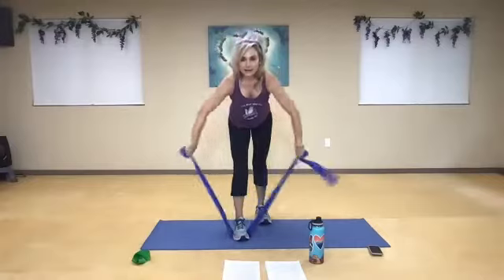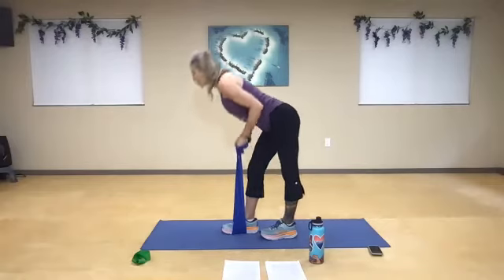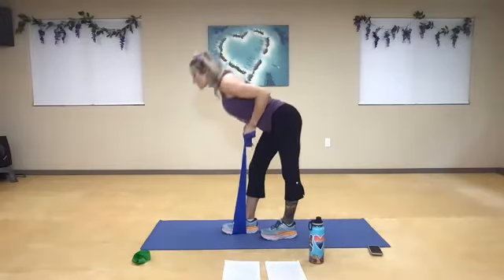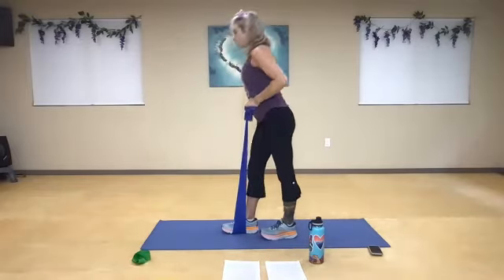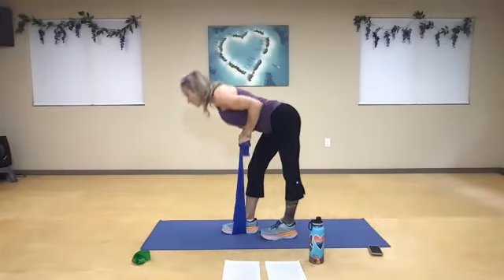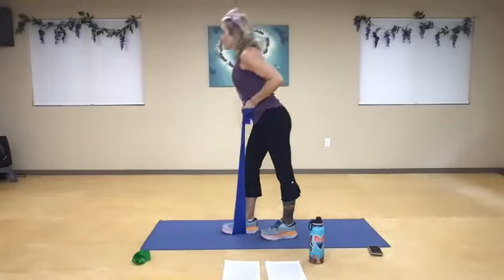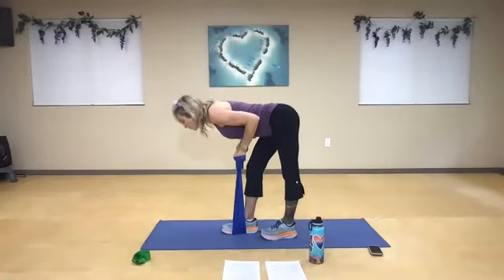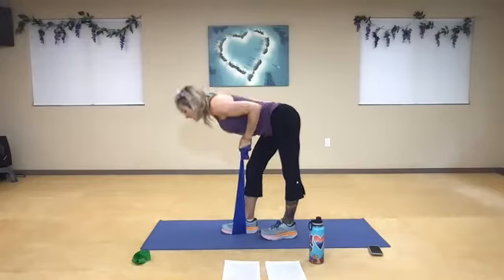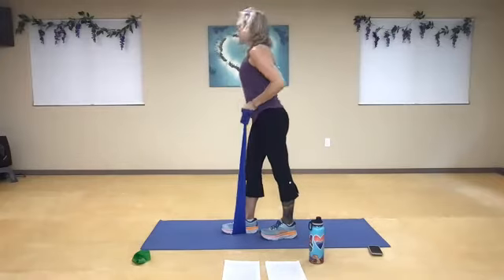Step your back foot in. Tighten that band up. Take a nice deep breath in. Hinge from your hip. One, and two. Exhale, three — squeeze and lift it. Four, exhale, five. And six. Exhale, seven, and eight, and nine. One more now. Many pulses from the bottom. One, two, three, four — dig deep. Five, six, and seven. Three more: eight, nine. One more — four. And ten. And ten. Very nice.